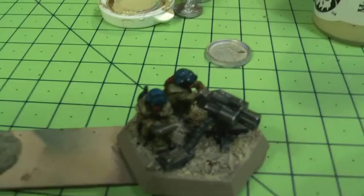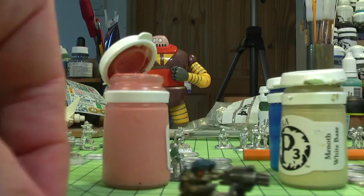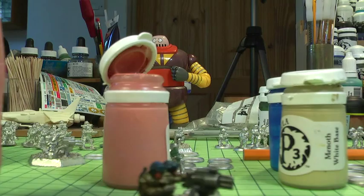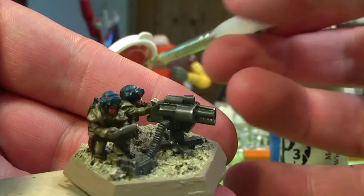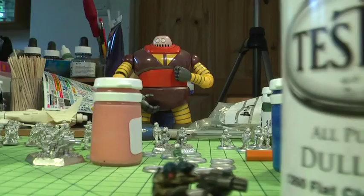Now I'm going to touch up that Midland Flesh. This was painted on earlier onto the faces, and since then it's had the Griffon Sepia ink splashed all over. So I'm going on again with this just to bring in some extra definition — going onto the nose and some of the little detailed areas. In fact this is hardly going to be seen at all, so you could just skip this phase.